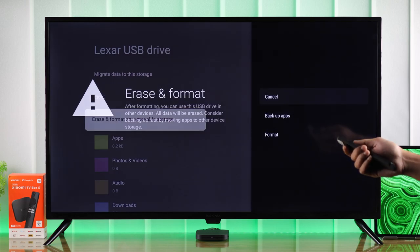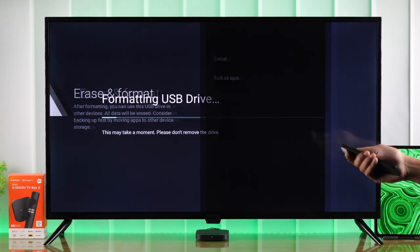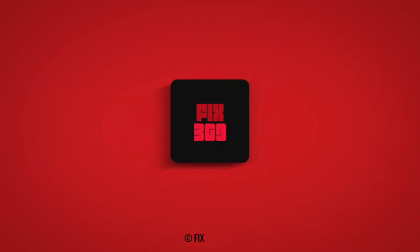In case you want to stop using it with your Mi TV Box, just select 'Erase and Format as Removable Storage.' Before that, you can also back up the apps you moved to it. That's how you set up a USB storage on your Xiaomi TV Box — stay tuned for more!